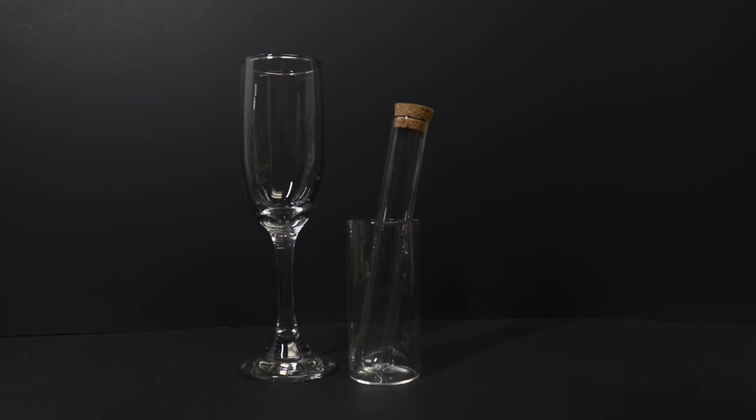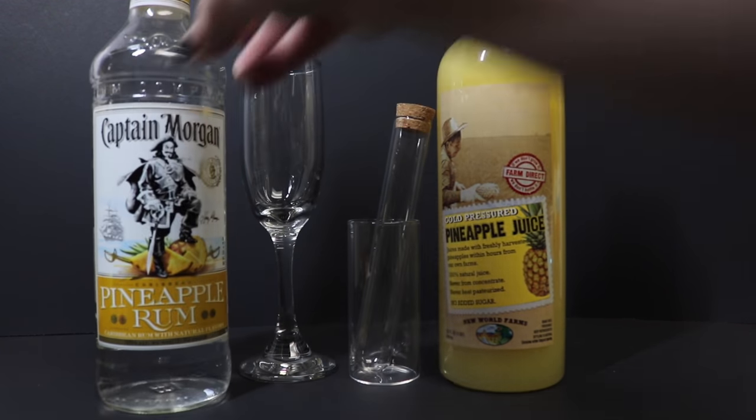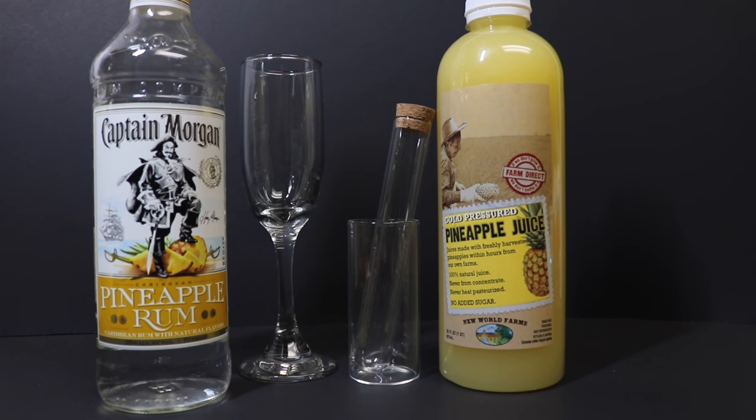To actually make the drink, we will need pineapple juice. This is the kind that you can find at Costco — it comes in a two-pack and is really affordable — but you can get pineapple juice at any local grocery store. Some pineapple rum. I am using the Captain Morgan 70-proof pineapple rum. It gives a little bit more kick than just Parrot Bay, but whatever pineapple rum will work for you.